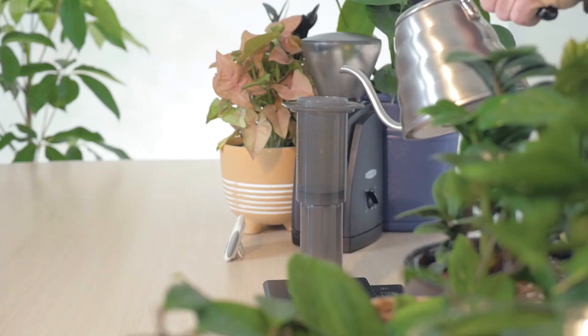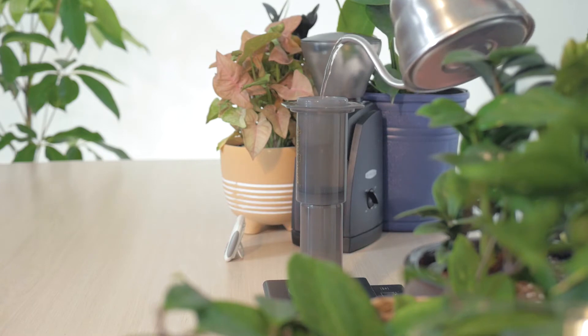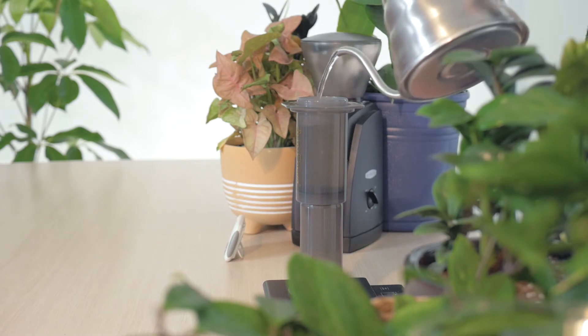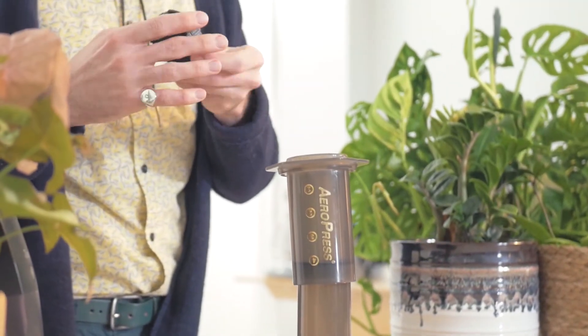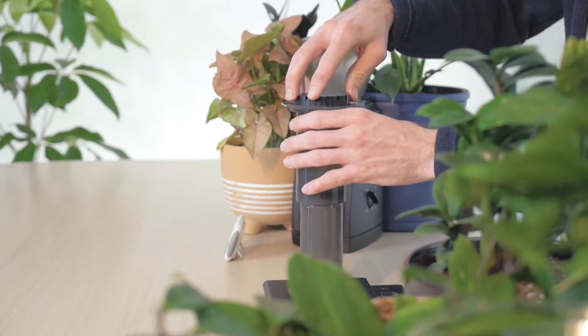Fill the brewer to just below the top with piping hot water. This will warm the brewer and help rinse the filter. Retrieve your lid and place an Aeropress filter into the gap, then reattach the lid to the Aeropress.